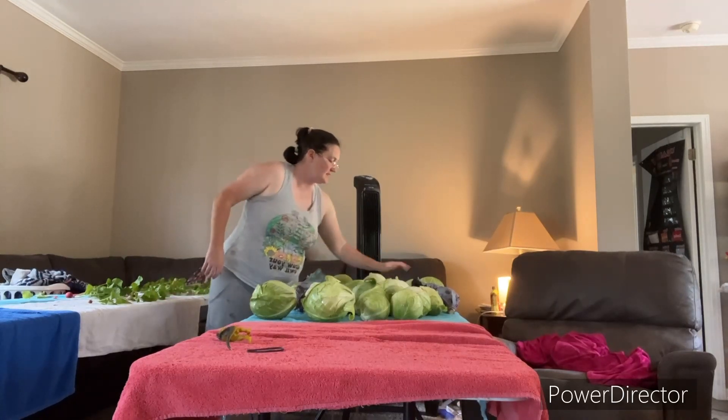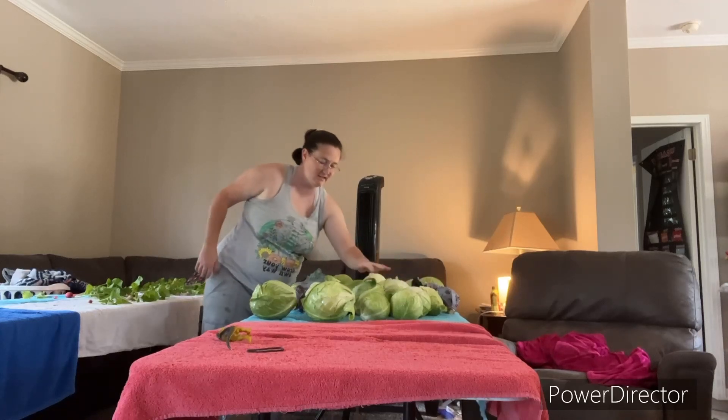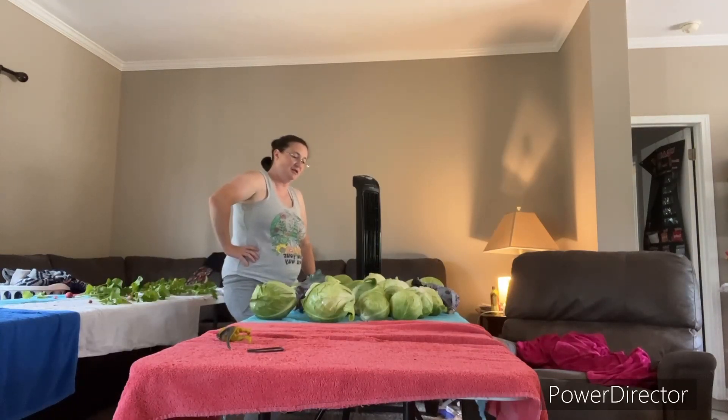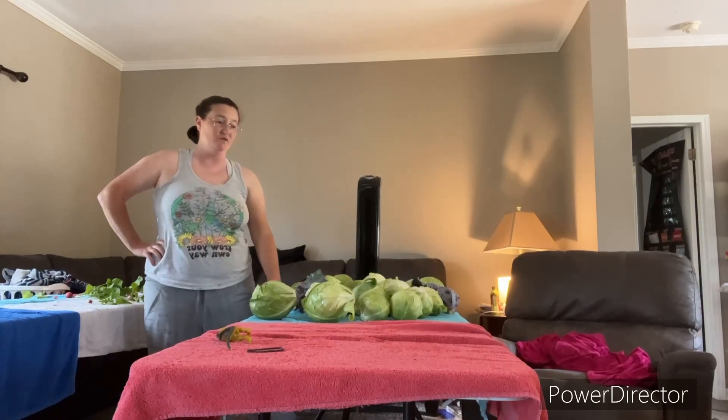I count 31 cabbages on the table — and this is not all of it. I would be shocked at how much we'll sell tomorrow. I've been planning on running a special on it to try and get it moving. I'll talk to my husband — I know we're selling for $2 each — but I have another idea I want to bring up to him.